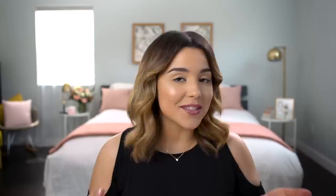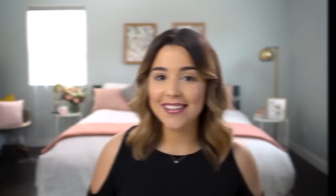What's really cool about metallic lips is they can be either bold and dramatic, or they can be really soft and subtle, making them extremely versatile. It's all about finding what works for you. Revlon has eight shades in this line, ranging from rose gold to metallic blue, so I'm sure you'll find a shade that you really like.